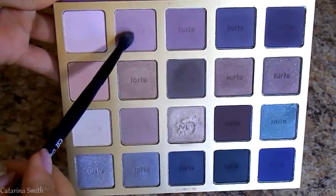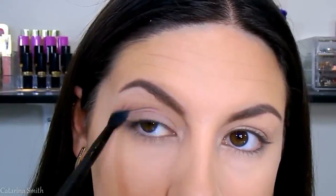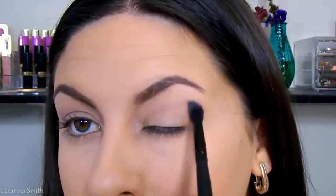Then I'm taking a dusty lavender shade from that same palette and placing it right above my crease. This is going to be our transition shade — it adds a nice little pop of color but stays really neutral. I love this look; it makes everything soft and romantic.